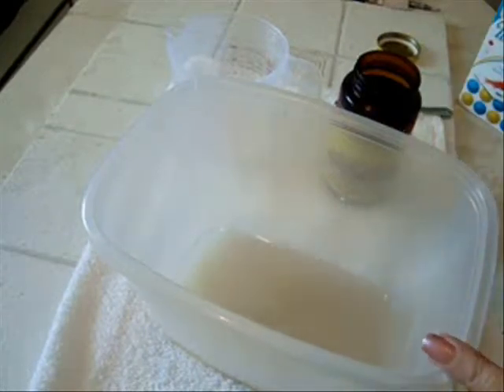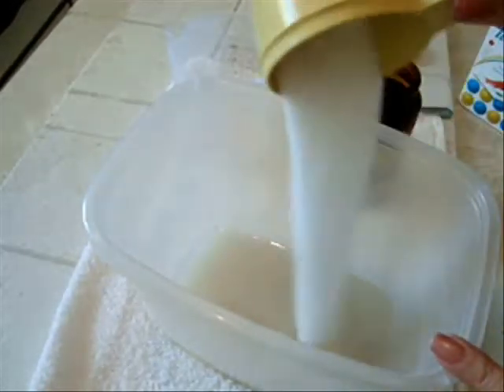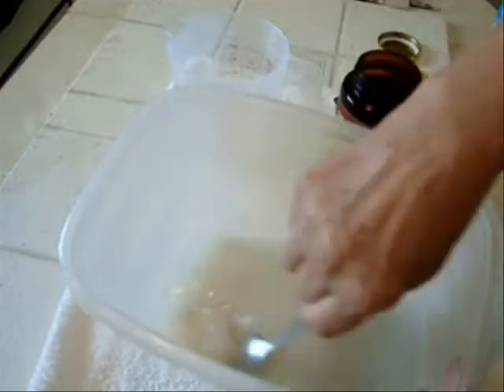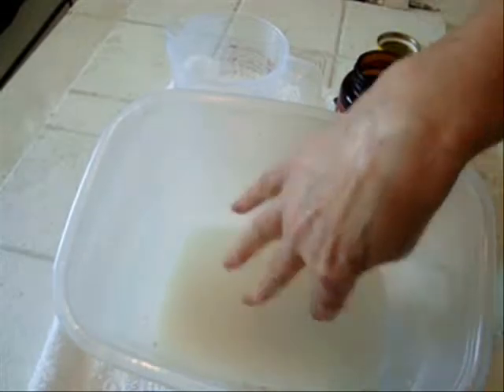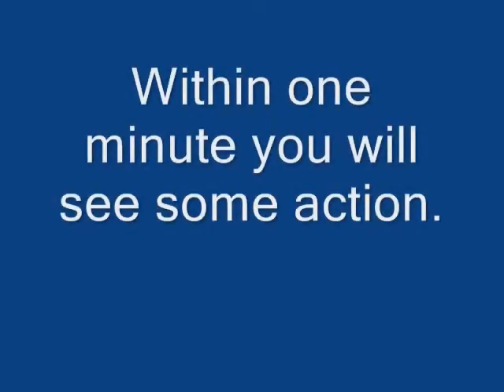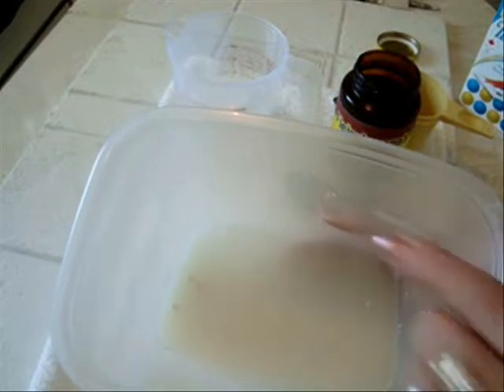Now I'm going to proof my yeast, and to do that I'm going to add some sugar — about three tablespoons — to my water and yeast. Very quickly, my yeast is going to start growing and we'll see it pop to the surface. It's starting to come to the surface, swelling and expanding, and that means the yeast is active. You can see now it's really growing rapidly.